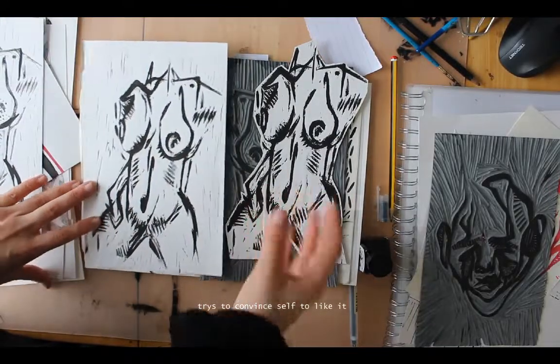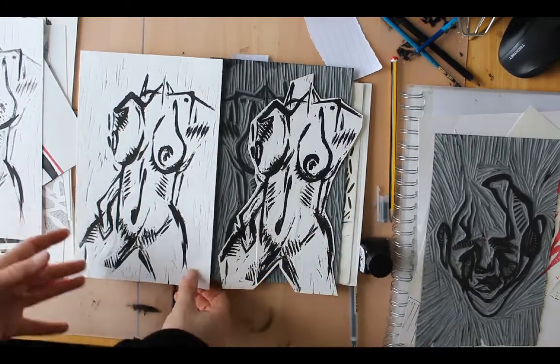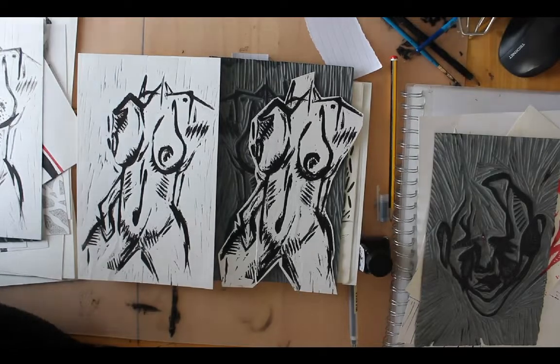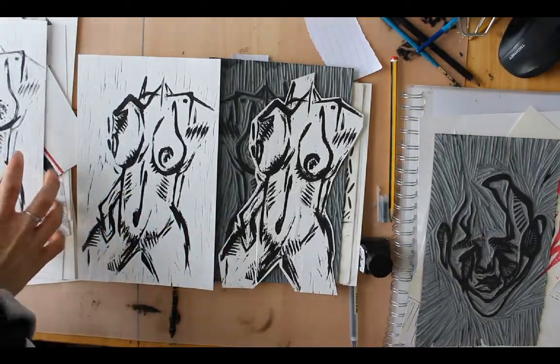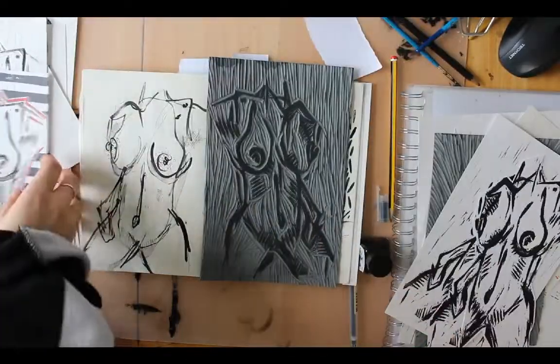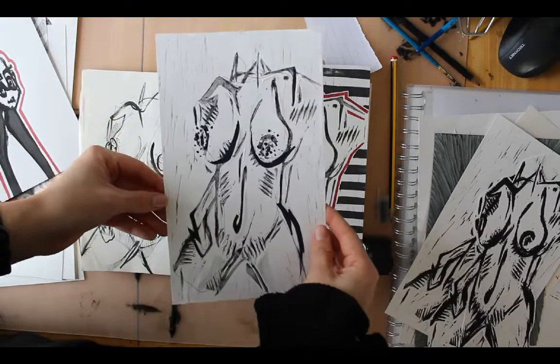They remind me a lot of woodcuts - they could be worse, could be better, maybe they'd make a nice sticker or something. But one thing these prints taught me is to not just leave it as a print, but to look at working on top of it.